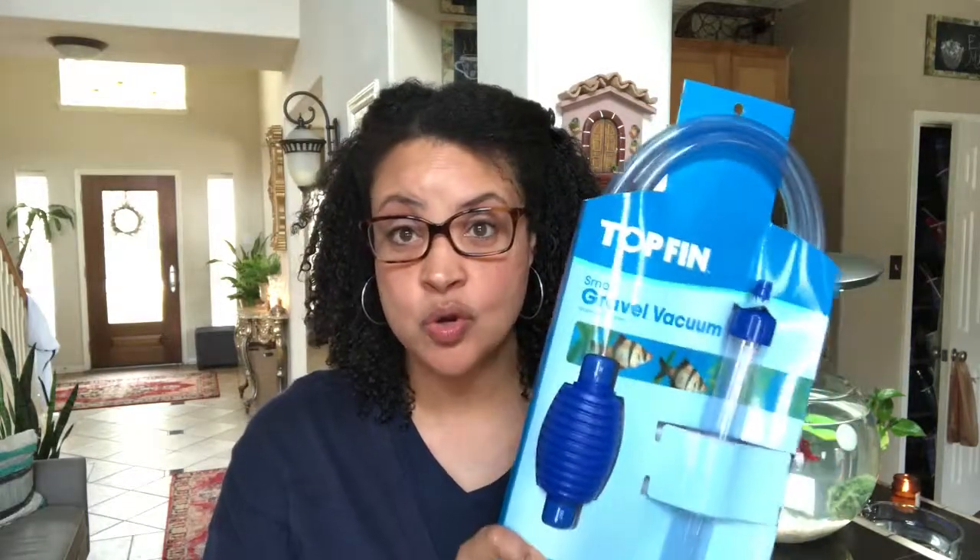Hey, I'm Nicki Wu and welcome to my channel. Today I'm so excited — I'm going to do a review of the Top Fin small gravel vacuum. I've been wanting one of these for a really long time, and I can't believe I didn't get it sooner. It's only ten dollars! I didn't realize they were so inexpensive. I've also seen the extra small one on Amazon for even cheaper than that.